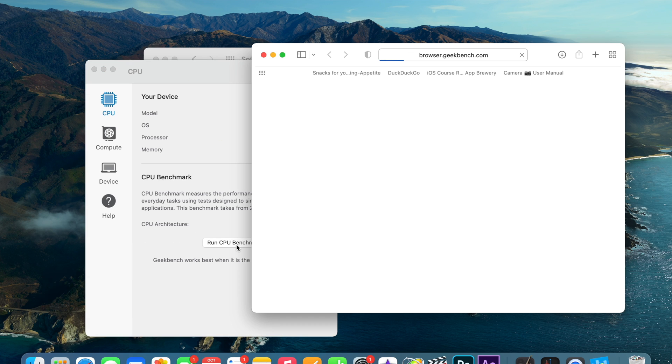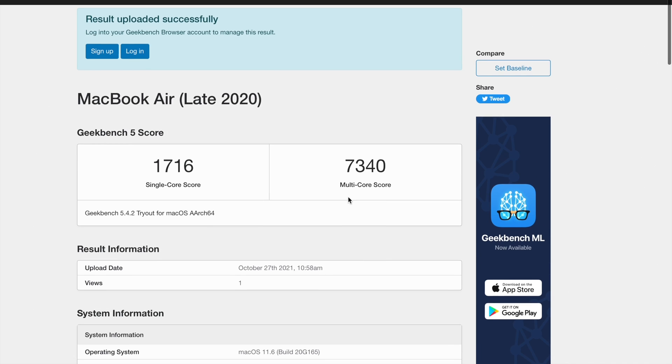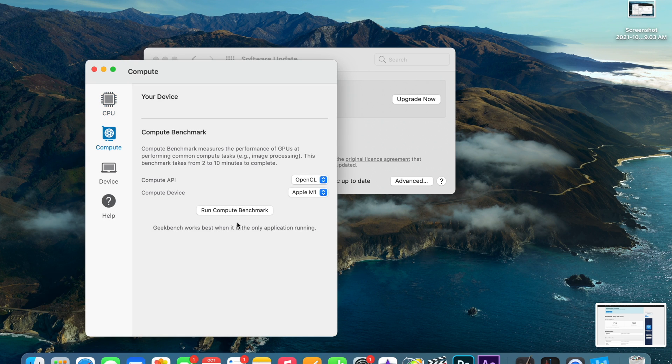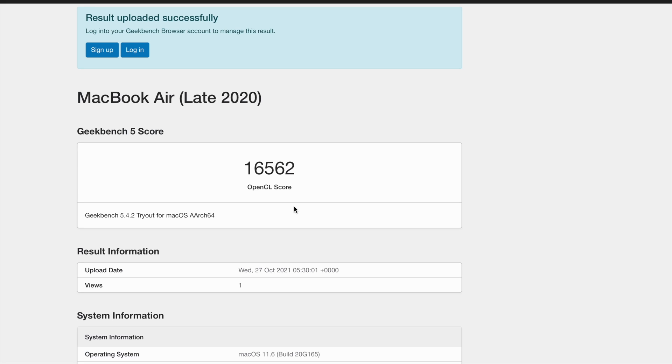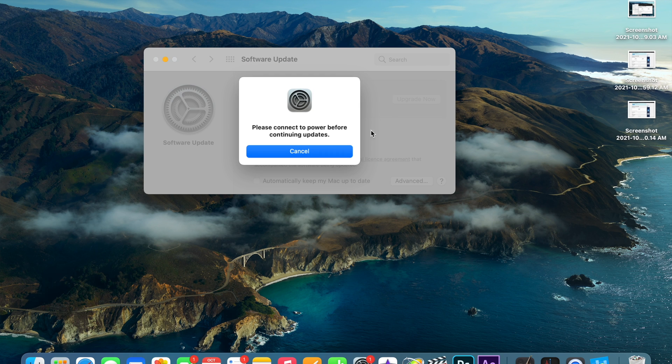These are good scores for the M1 Mac, the one that came in late 2020 — single-core is 1716 and multi-core is 7340. Let me quickly take a screenshot of that. Now let me run the compute benchmark, which was much quicker — it took less than 47 seconds — and the score is 16,562.